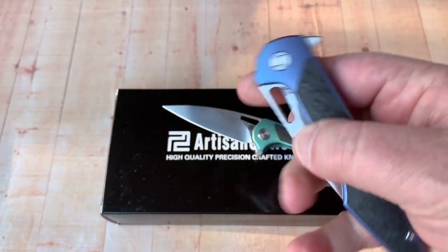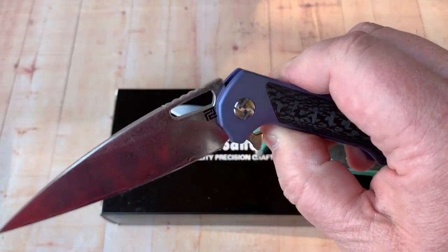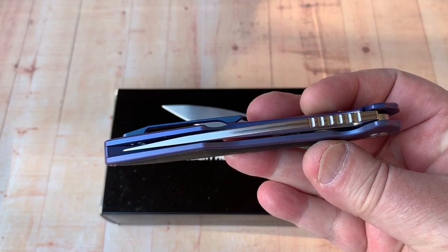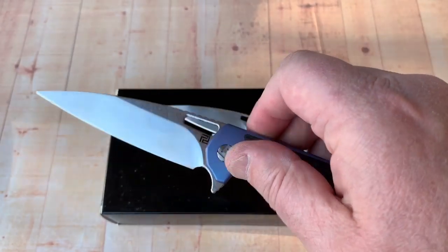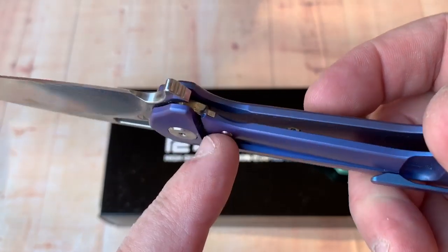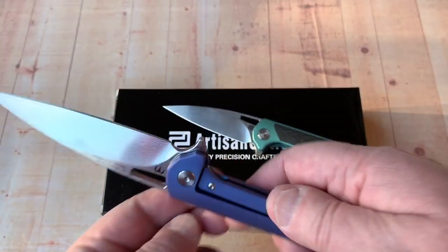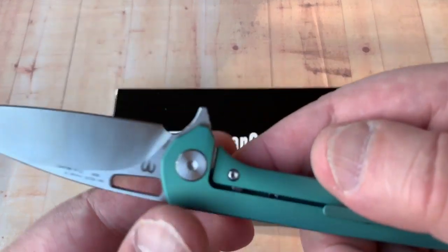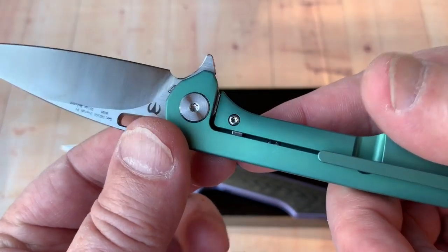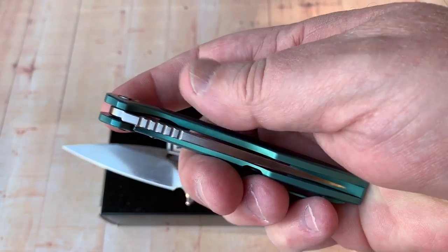Did you see that? One-hand laydown — that action is good. Get over the detent ball right there and watch it just fold right up. Centered, no lock rock, no blade play. Of course it's got a hardened steel insert inside with a detent ball, ceramic detent ball, and an over-travel stop. Same on the little one — over-travel stop, hardened steel insert with a ceramic detent ball, centered right up.